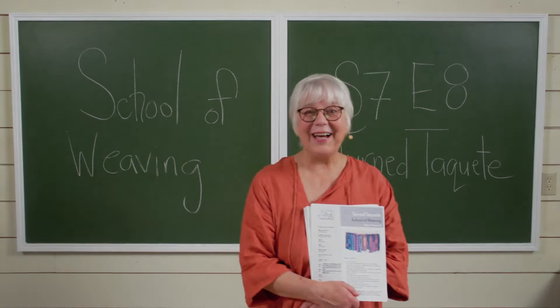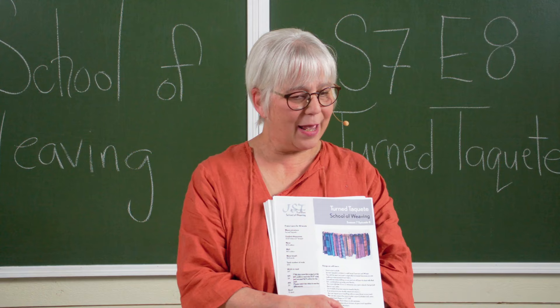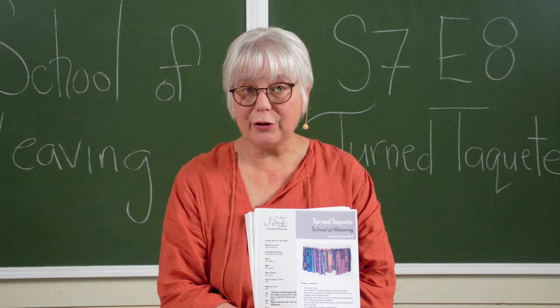Hi, I'm Jane Stafford from the School of Weaving and I just wanted to tell you a little tiny bit about our season seven episode eight. It's an episode all about turn takete, the weave structure turn takete — we're doing it on four shafts.